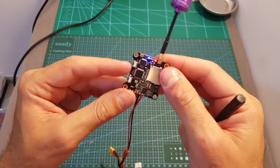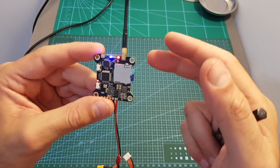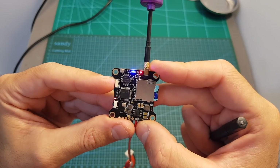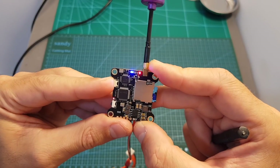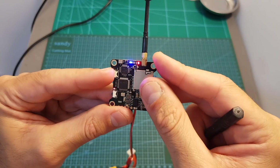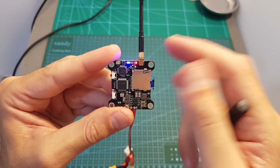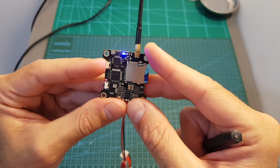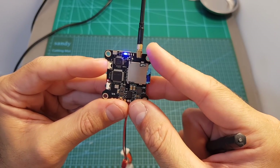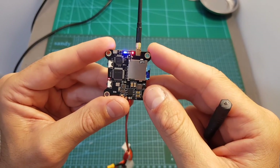Setting the output strength is done by long pressing the button for about 4 seconds until the red LED flashes, which means you can now select the output strength. When the red LED is constantly on, it's on 25 milliwatt. Pressing once gives 200 milliwatt, then 600 milliwatt, then 1000 milliwatt, and pressing again cycles back to 25 milliwatt.